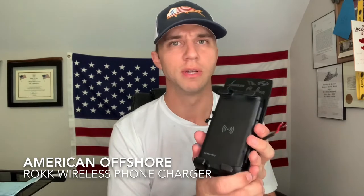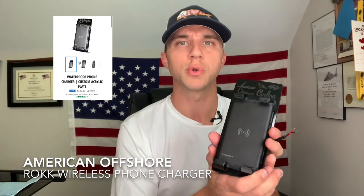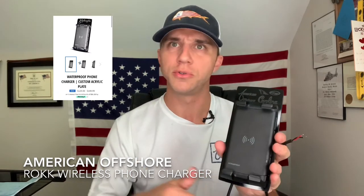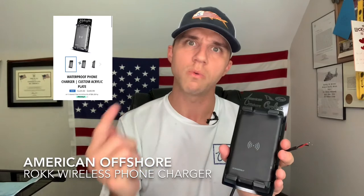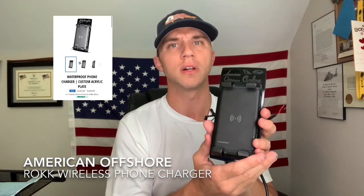It's such a great product — it's beautiful and functional. You'll love it. You need it. Put this on your boat and go to our website, www.americanoffshorefishing.com. You can purchase straight from there. You go to the link, type in the logo that you want, and we'll email you a design so you can approve exactly what it's going to look like.